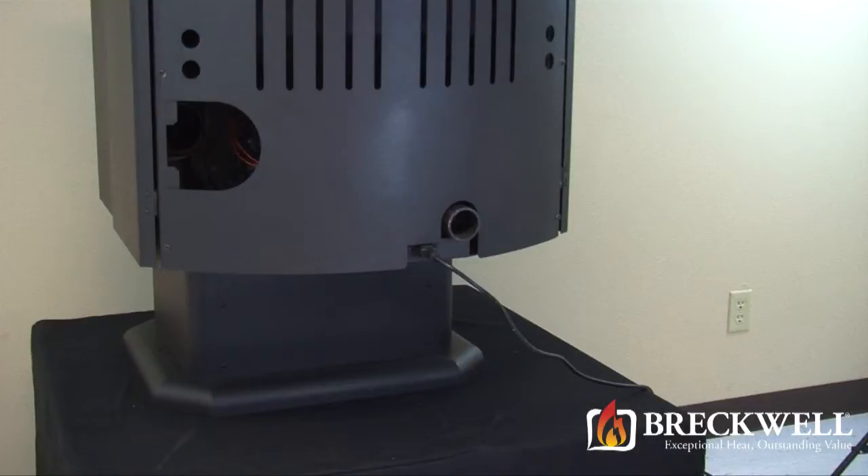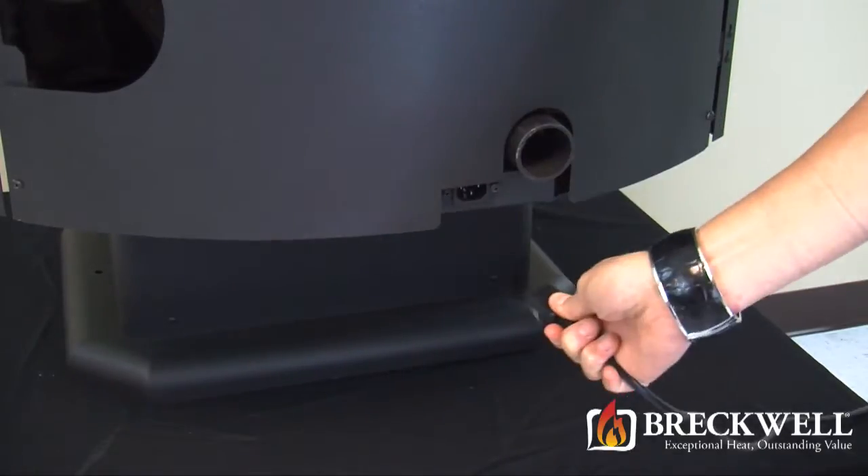To start today's project, first make sure your stove is completely cool and then remove the power cord from the back of the stove.